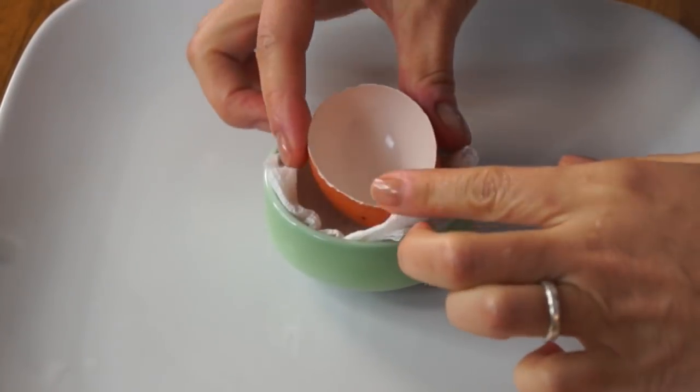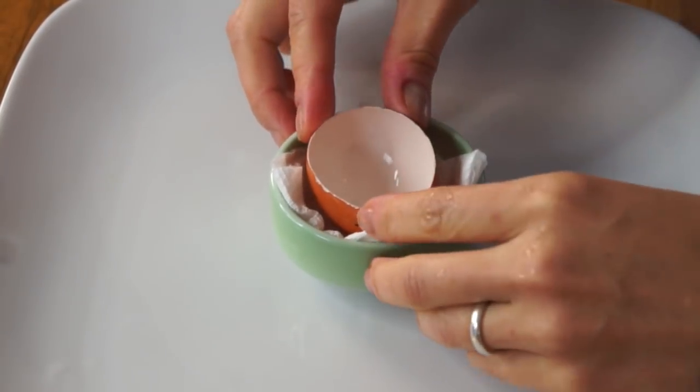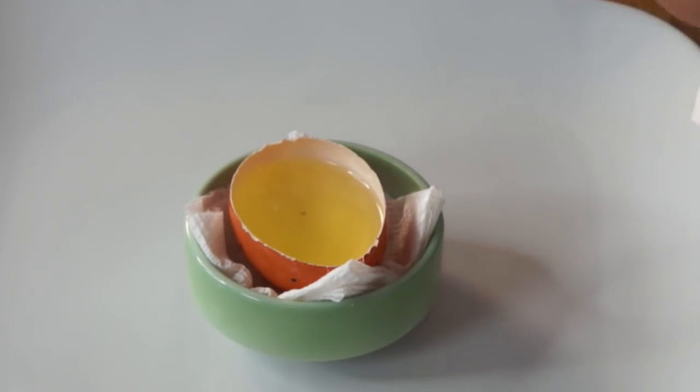Now what we're going to do is take a little ramekin, or a dish of some kind. I've placed a little bit of paper towel in there to make a little nest to hold the shell level. Now we're going to replace the white back into the shell.